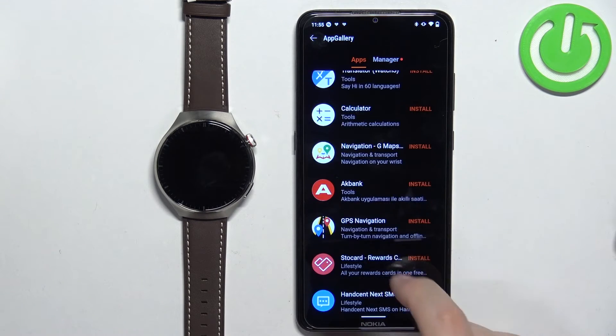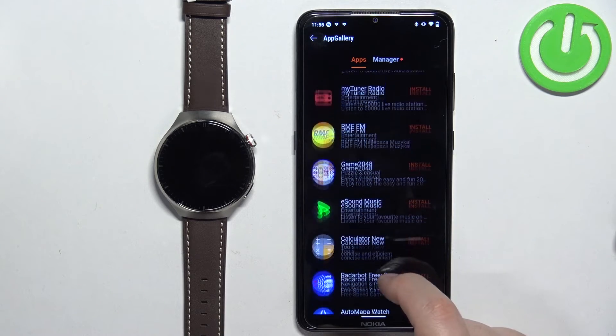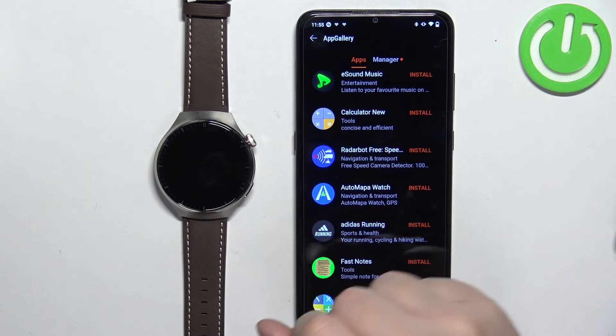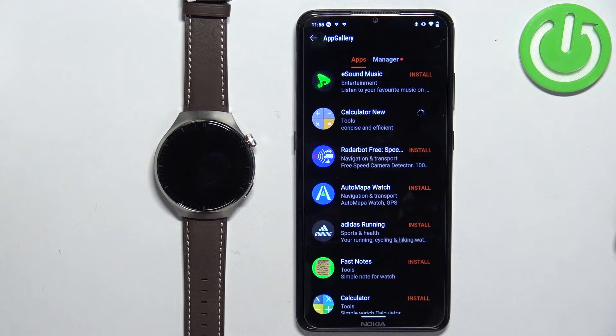Find the app you want to install and tap on the Install button. This time, let's install the Calculator — tap on Install and wait until the application is done installing.